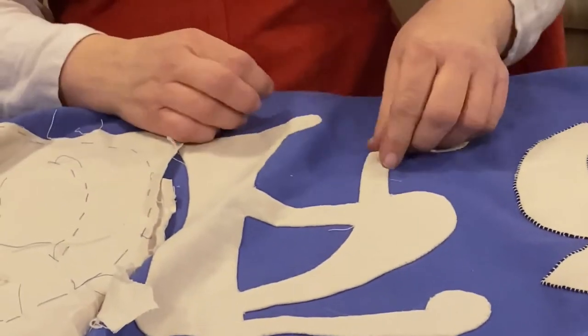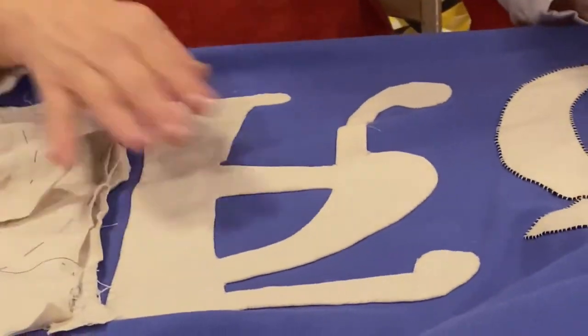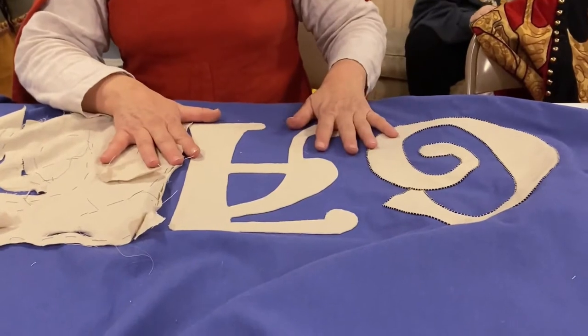Isn't that pretty? Beautiful — it's like the big reveal. And isn't this better than putting all those pins back in the pin cushion?